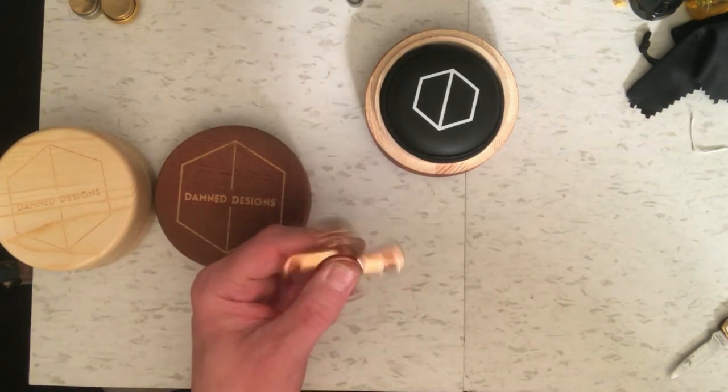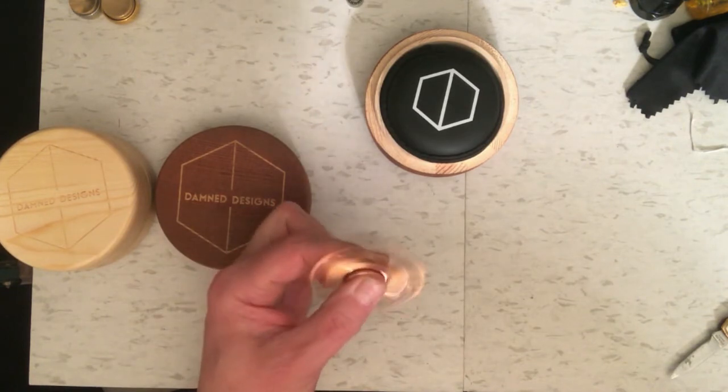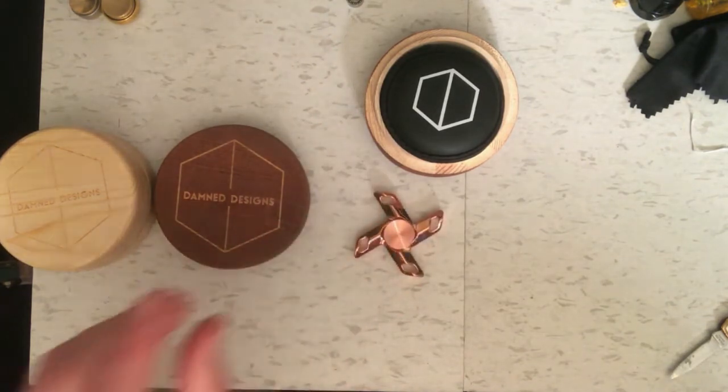We're going to test this one out and see how long it spins. It's got some good weight to it and it's really good to play with, so let's get on with the testing.